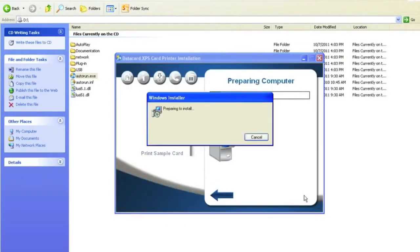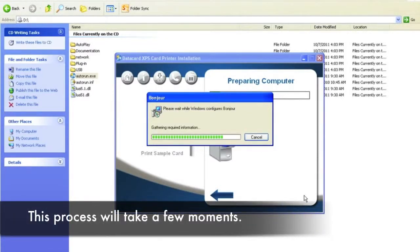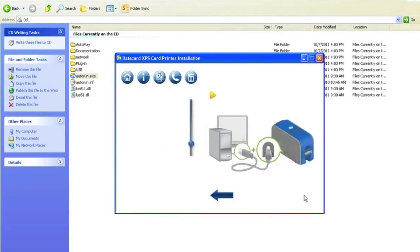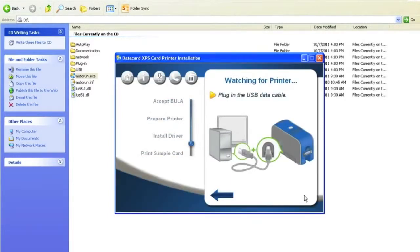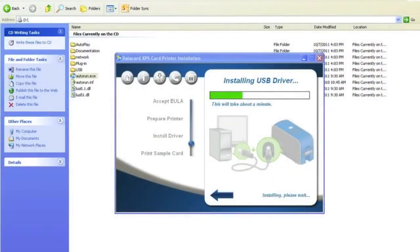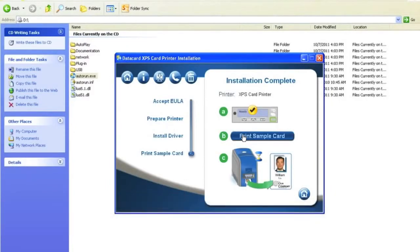Once you select Next, the software will automatically prepare the computer. Once the driver is done preparing your PC, connect the USB. After plugging in the printer, the software will automatically start installing the driver. Once the driver has installed, print each sample card.